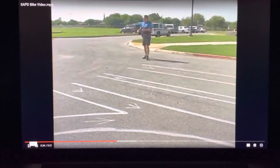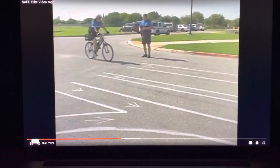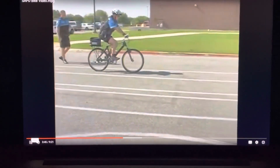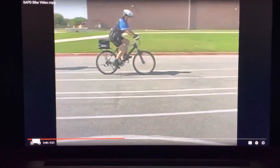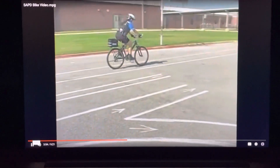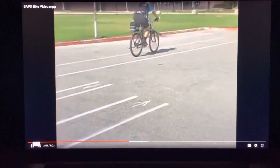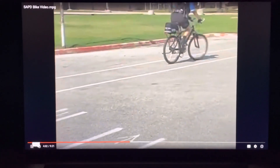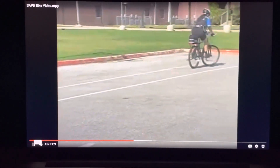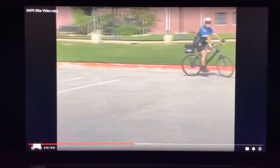Officer Allen will now demonstrate the balance test. Note that she is going as slow as she can, staying between the two lines, and her feet will not come off the pedals. I see she gets a little wobbly there — maybe it's time to speed up a little bit. The whole time she's going through the obstacle course, I'm timing her. I'll start the time when the front tire enters the line and stop it when the back tire ends. Very good, Officer Allen.